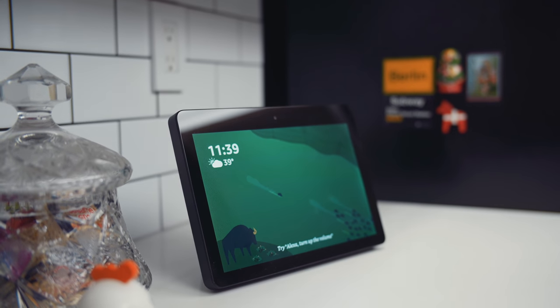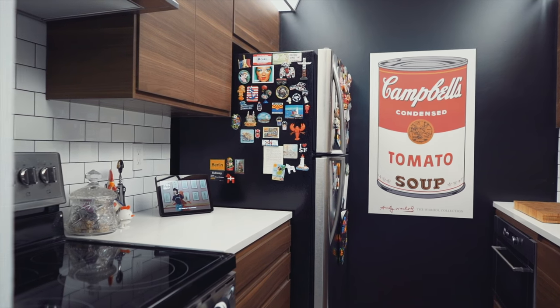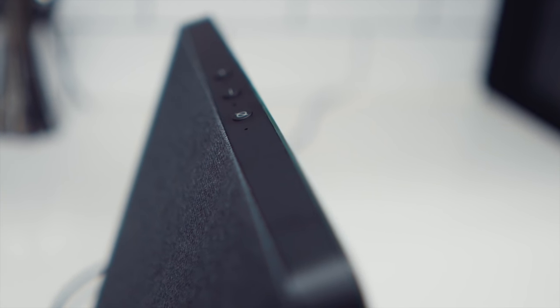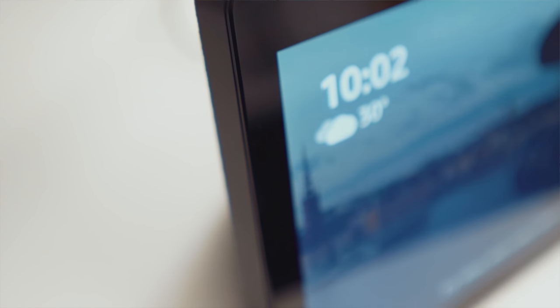Echo devices can function as a sort of central command center that all of our other smart devices will tie into. The Show has all the features of a standard Echo voice device, but also has a screen so that it can display information, make video calls, or play video.